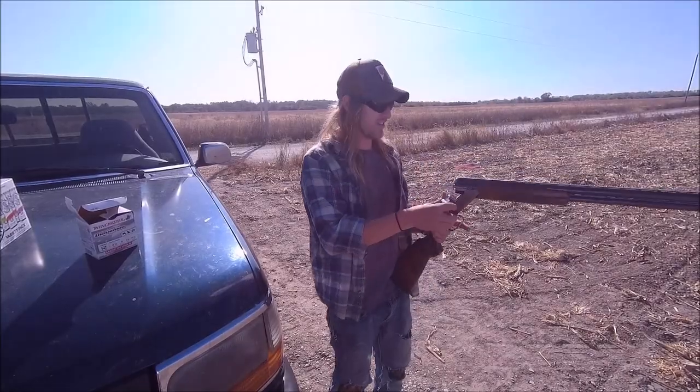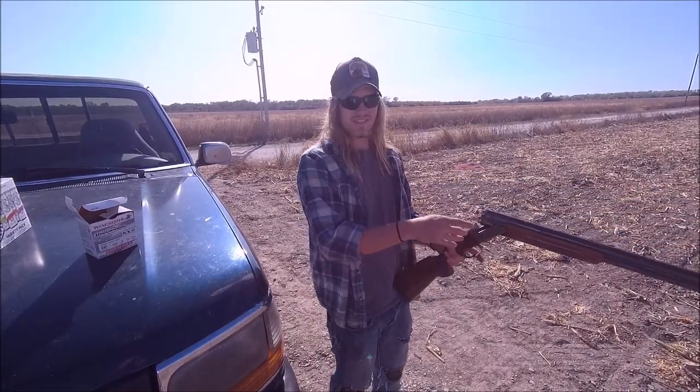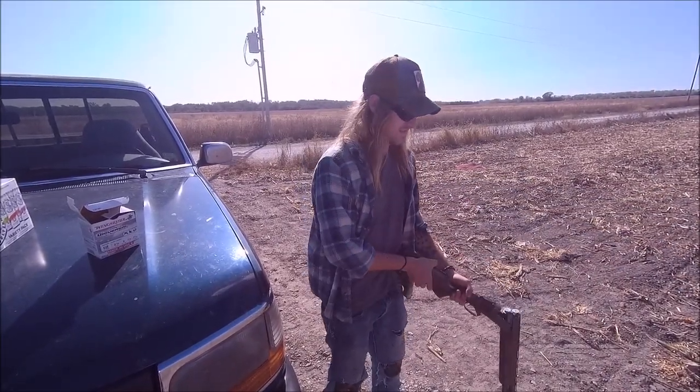This is my dad's over-under, 12 gauge. Get her done right there, boys.